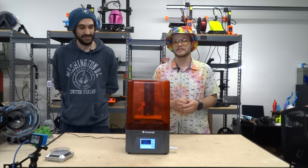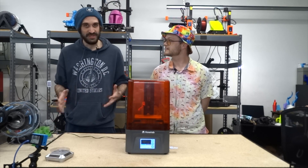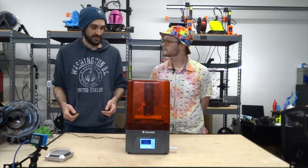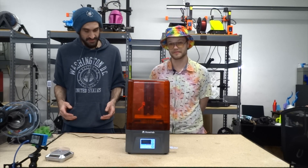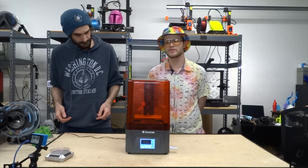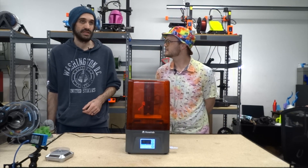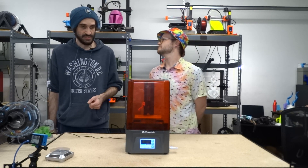The packaging was very good. Everything was snug, surrounded in styrofoam, no movement in the box — just solid. That's how I expect to receive something with electronic components. Setting it up was super easy, nothing crazy at all. Everything went together really nice and smooth. Very similar to any resin printer — you pull it out and it's almost ready to go right out of the box.